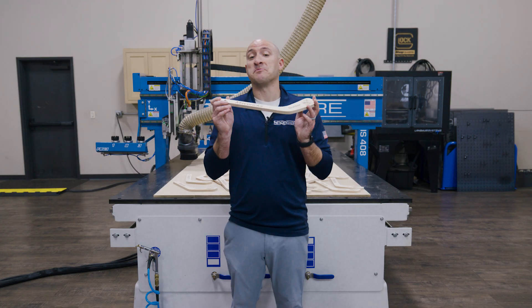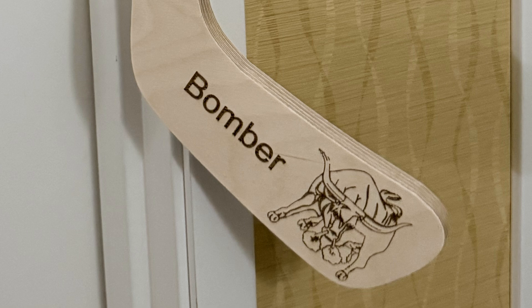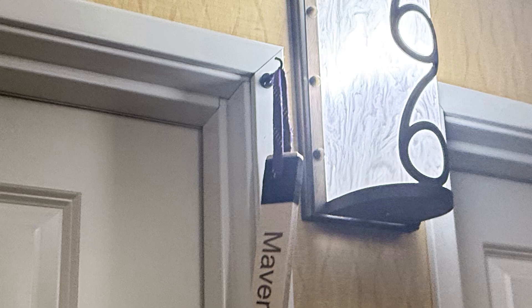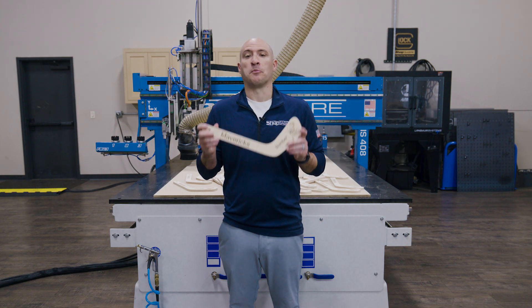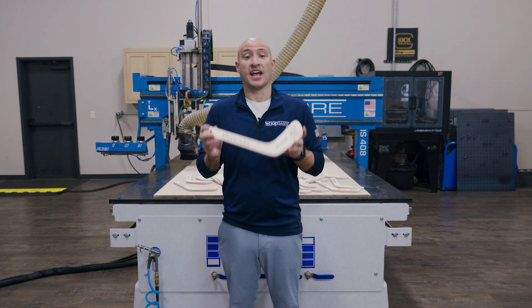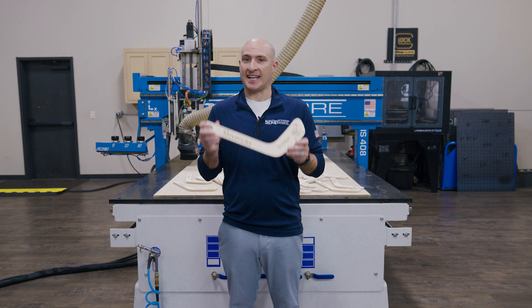As you can see, the machine made quick work of the process. It handled everything — the laser etching of the logos, drilling the hanger hole, and then routing out the final shape. All in one seamless run. And the best part: the parts came off the machine clean and ready to go. No hand finishing. Just what I designed, exactly how I designed it.